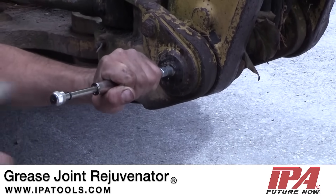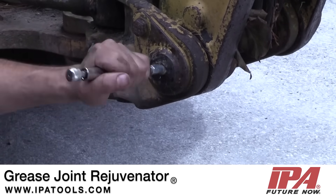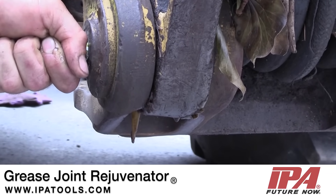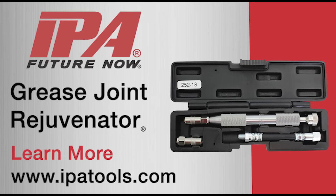It allows a clogged grease fitting or joint to take on fresh grease by injecting light penetrating oil into the joint. This loosens old hardened grease and removes dirt, rust, or debris so new grease can be pushed in. Visit IPATools.com to learn more.